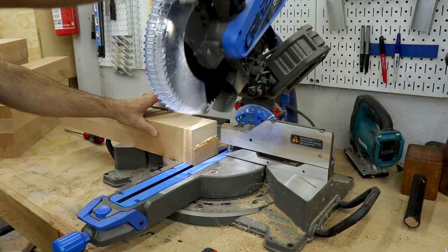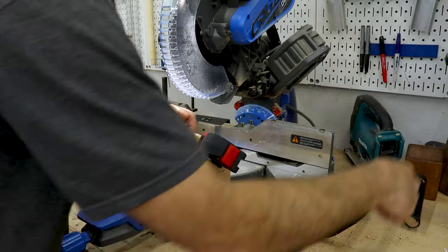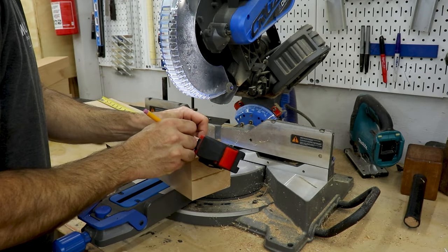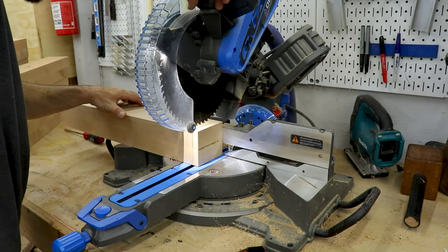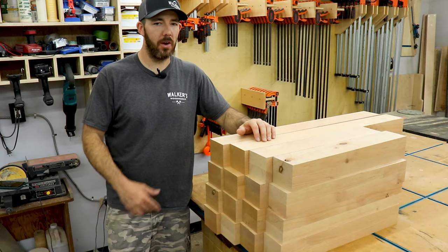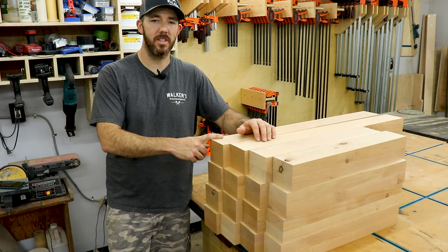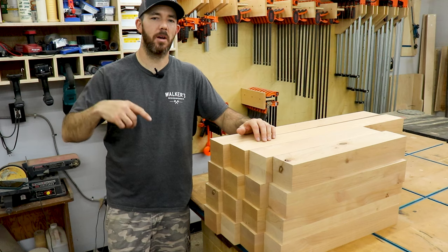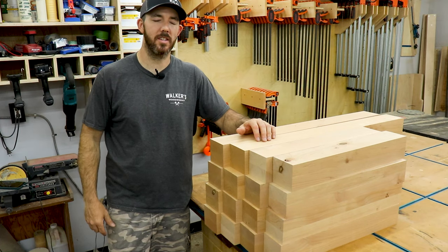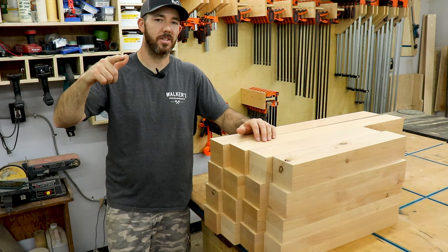Once they're all squared up, you can take them over to the miter saw and trim them to final size. Now I know all my leg blanks are square and trimmed to size, so I can get to building the base for these tables. If you guys like this video, let me know in the comments down below, give me a thumbs up, share it, all that good stuff. Subscribe to the channel if you haven't already, and I will see you guys on the next one.